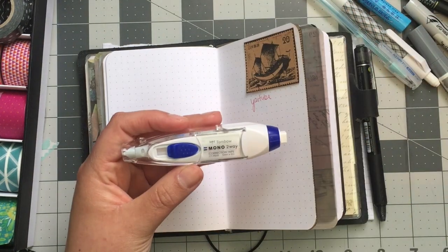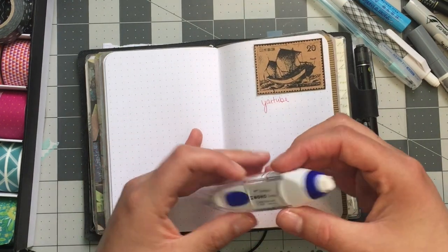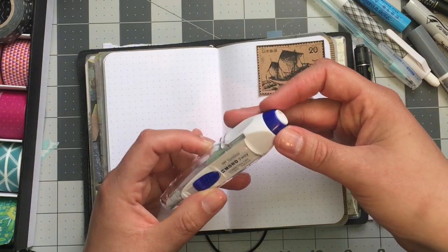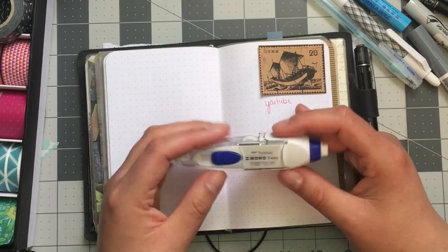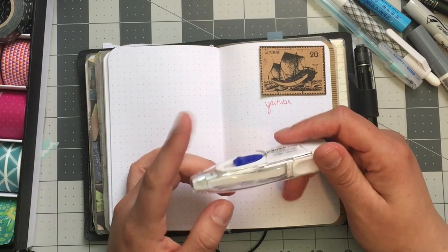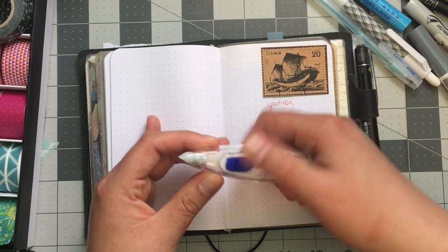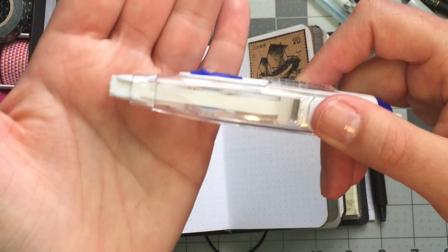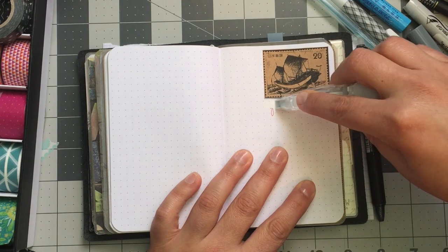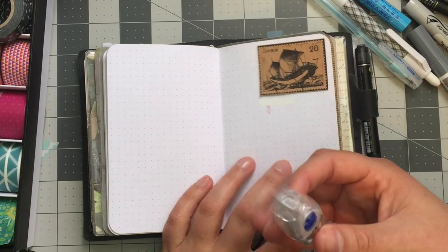This is also by Tombo — it's the two-way correction tape. On one side it's just an eraser, and you turn it down or up to make it longer. The 'two-way' means it either erases with the eraser end, or uses the correction tape on the other side. You just push the correction tape side up, and you can see the tape at the bottom — you pull it across and push down. Very awesome and handy.